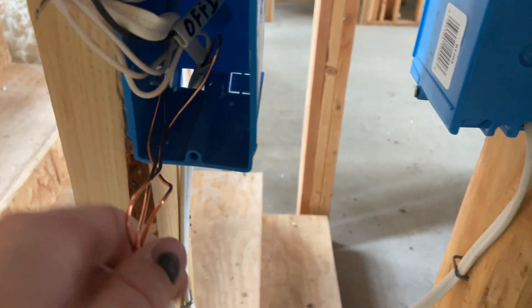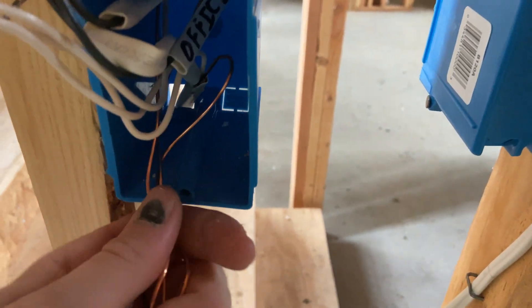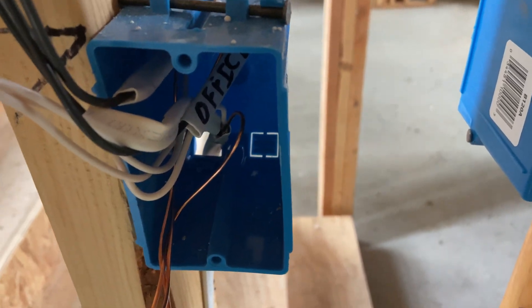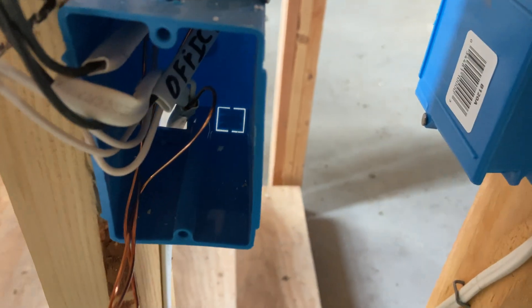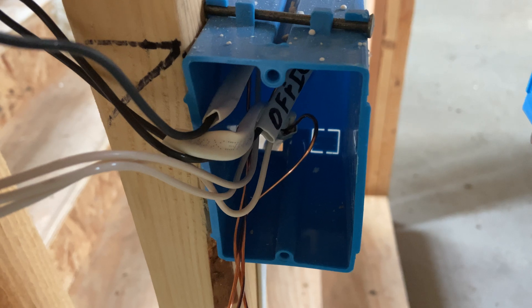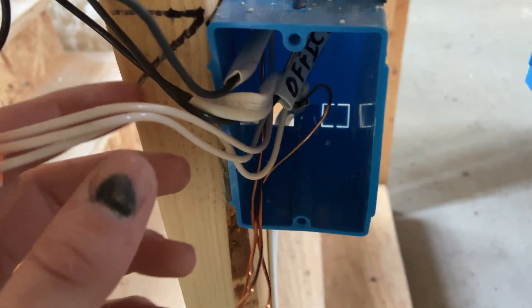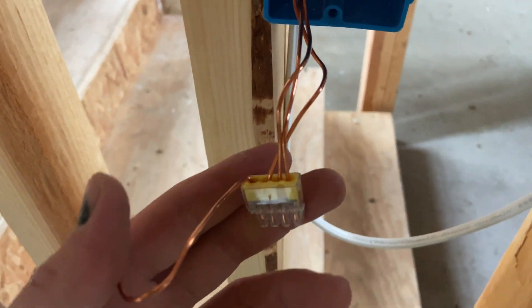Wiring a switch - you really got to pay attention because you've got power in, switch legs, and all kinds of stuff. Same procedure for stripping the wires, cutting them to length, and saving your tags. What you'll typically have in a switch box is power coming in, probably power going out, and then the switch leg for your device - whether straight to the light or to a three-way switch. We take our grounds and pigtail them just like before.